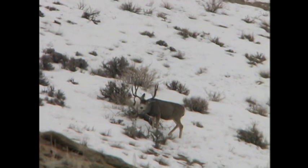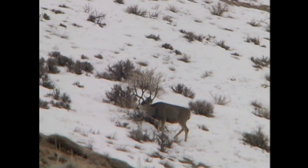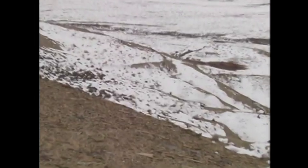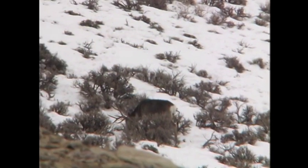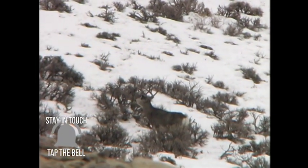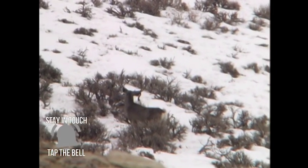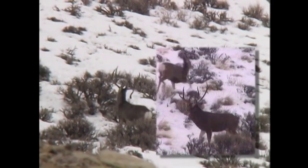When he pops his head up here, you can look and see that he's got a big old dropper on one side, and it's got a ball on the end of it. Really unique. I want you to watch something here. He watches off to his left. Two does start running. And he's got his head down feeding, but watch how he picks his head up in a split second, looks right at them, looks around to see what's going on, and then he leaves. He throws his head up in a split second. He looks at the two does. His ears are going. He's trying to listen to what's going on. He looks to the left of him, makes sure there's nothing there, then spins around and leaves.